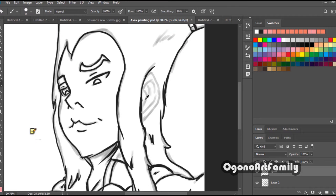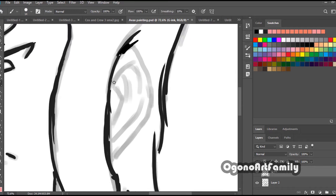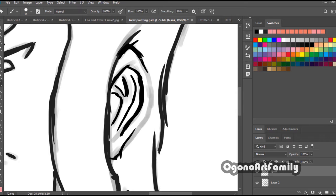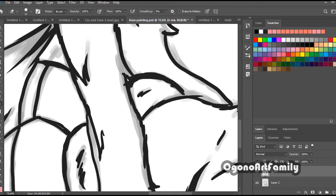I started to adapt to drawing with the tablet and drawing in Photoshop, coloring, et cetera. Eventually I started getting used to it, and I'm sure I'll get even more used to it the more I do digital painting.